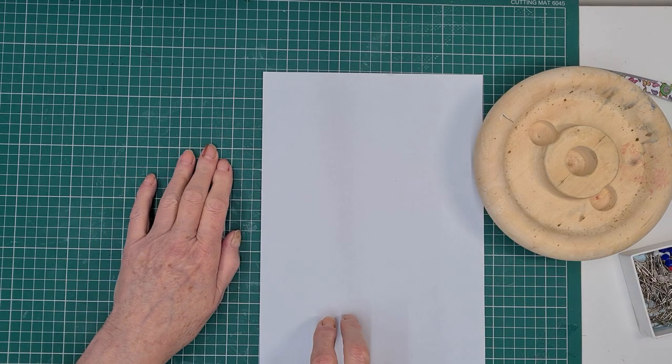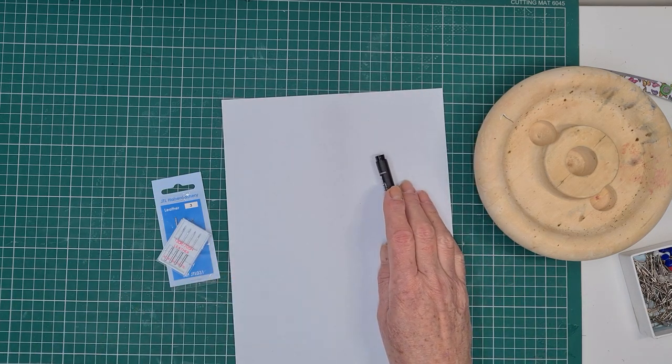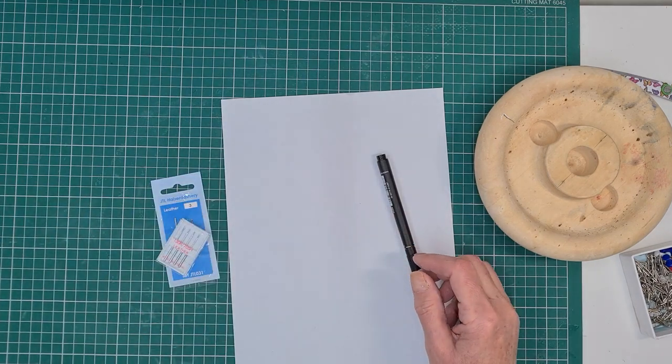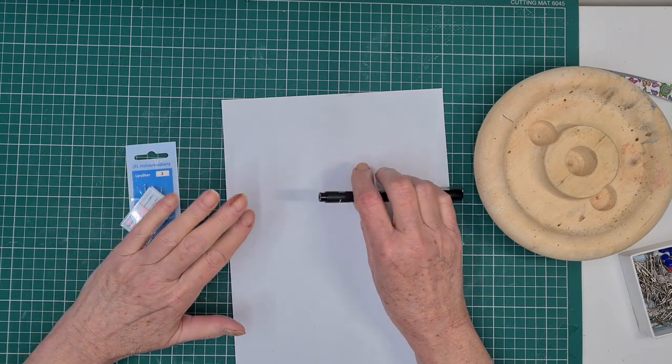I've been asked to talk about blocking leather, so that's what we're going to be doing today. We're going to talk about leather in general.